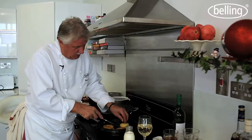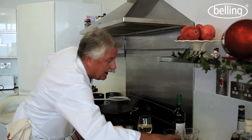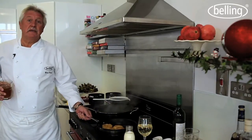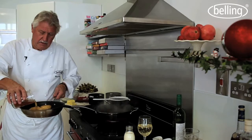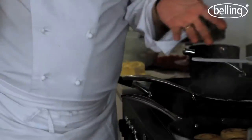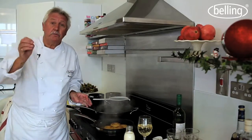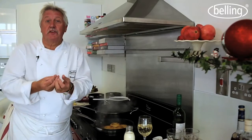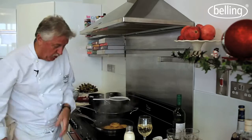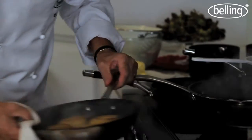Nice golden colour. So now take it away from the heat, put a bit of chicken stock in. Keep the stock handy just in case it starts to boil dry — you can always top it up. We're just going to braise these potatoes. Fondant potato actually means melting potato — the potato will be soft underneath and have a lovely crisp top. Into the oven it goes. Our turkey's looking great already.